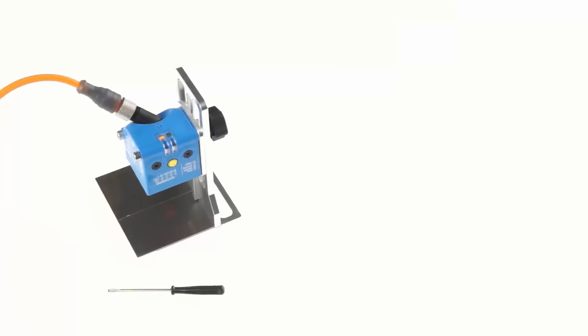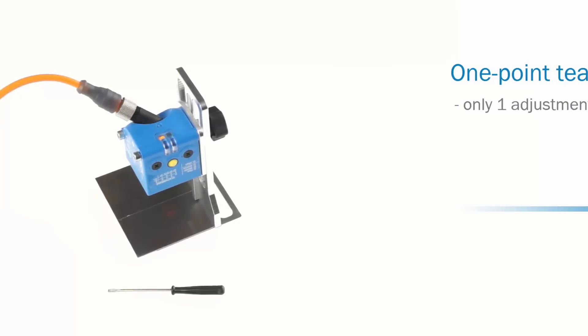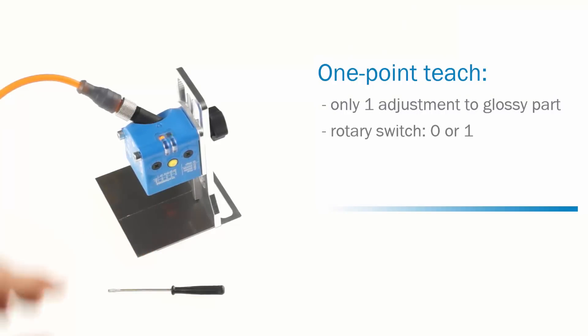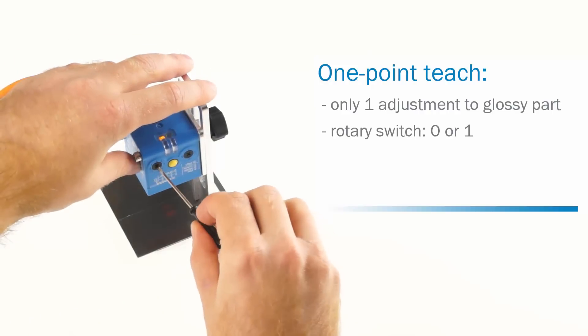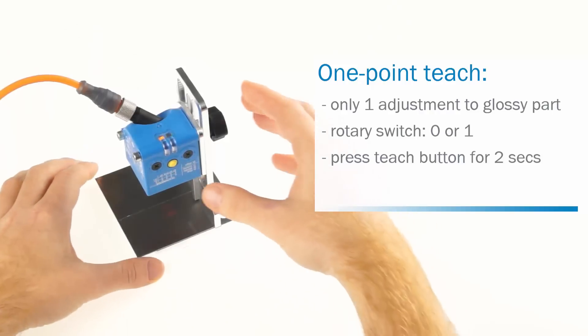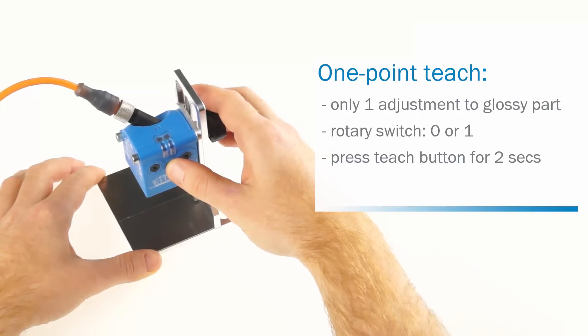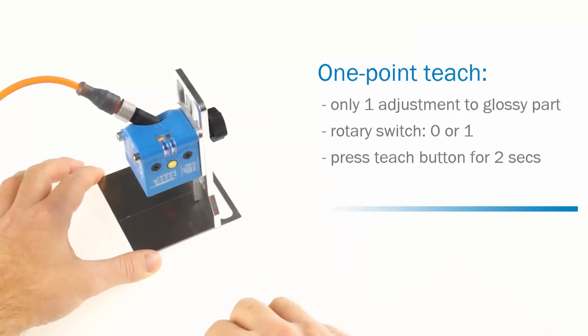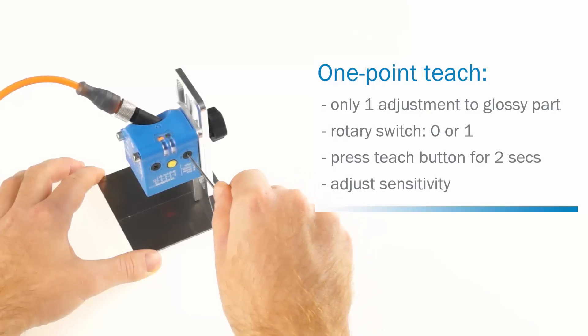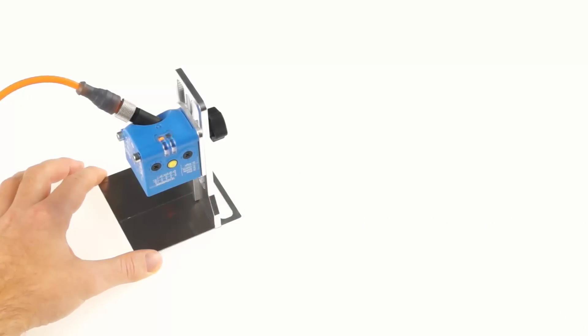The first method is the one point teach. This method requires only one adjustment to the glossy part of the object, and is used for applications where a defined kind of gloss needs to be detected. Set the rotary switch to zero, or respectively one if you want to adjust the inverted cue output. Move the glossy part of the object under the light spot and press the teach button. The setting is finished. The sensitivity can be adjusted by setting the other rotary switch to A, B, or C.